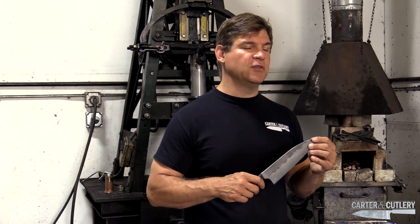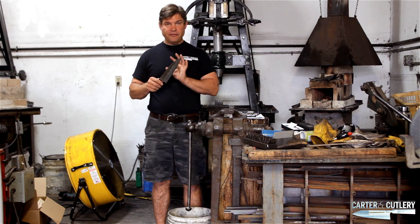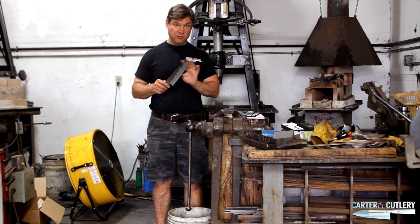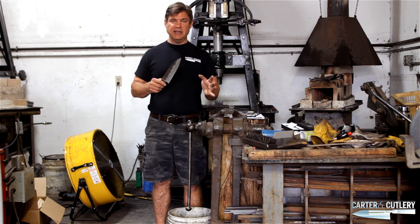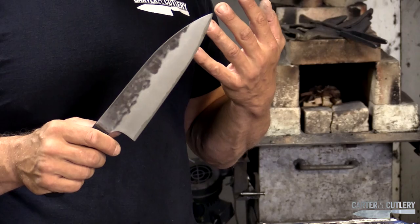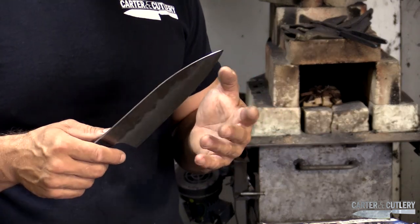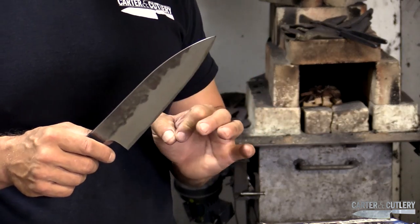The second reason why a blade can chip is even though the blade might have fine-grained structure and it was never overheated and quenched properly, but just wasn't adequately tempered. So it's in the higher echelons of Rockwell hardness — 66, 67 — and the steel is just a little bit too brittle.